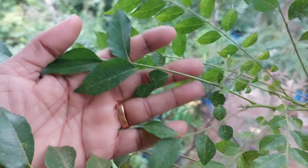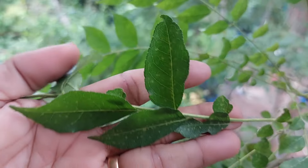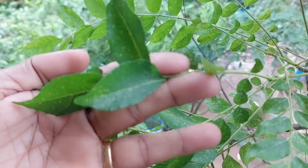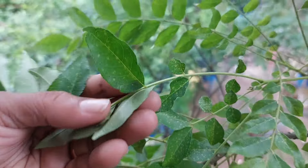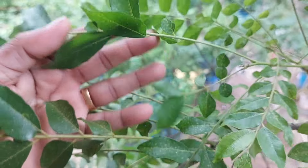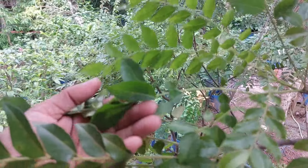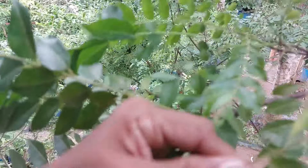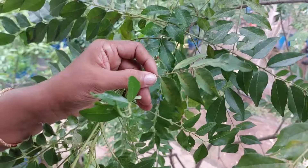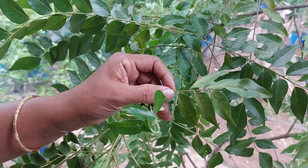First, we have the first fungal disease. We have a white dot — actually, this is not a white dot. This is a mild area. We will start with this. We will spray the neem oil. This is not only a black spot — the majority of it is coming under a black dot.